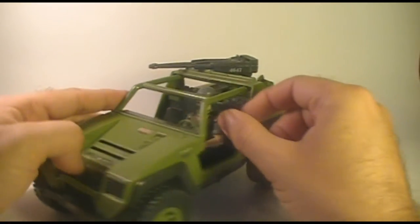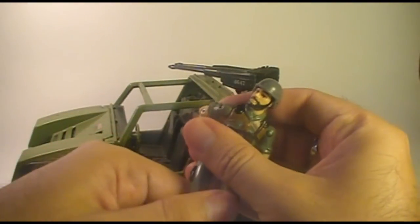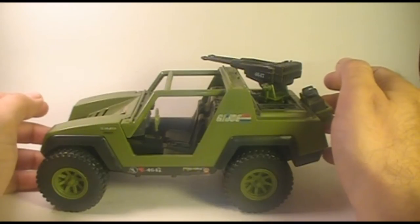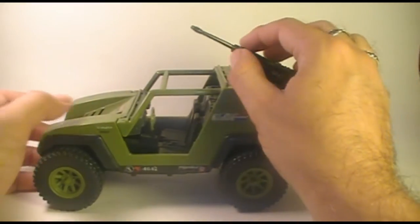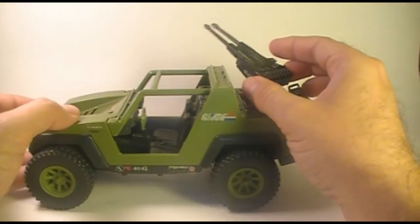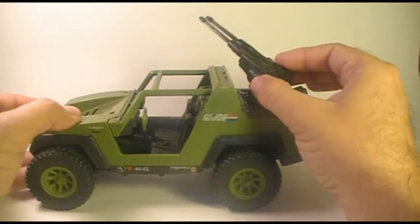The VAMP came with an action figure, the driver Clutch. I'm going to take Clutch out and we'll take a closer look at him a little bit later, so I'm going to set him aside for now. Let's look at the parts of the VAMP. The most prominent feature, of course, is this machine gun on the turret on the back.